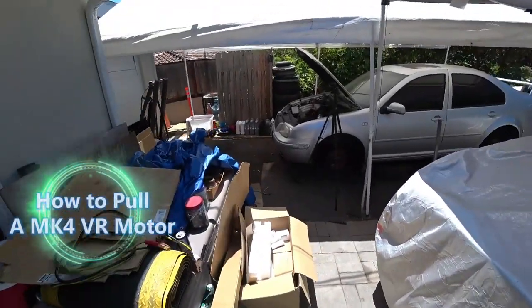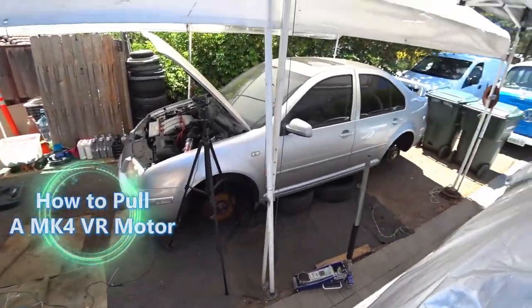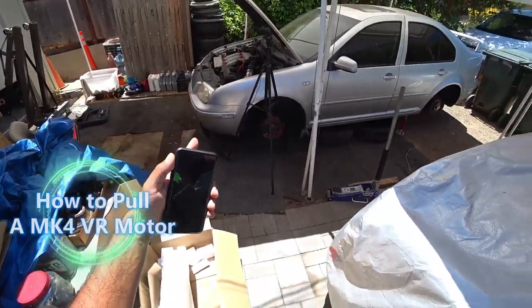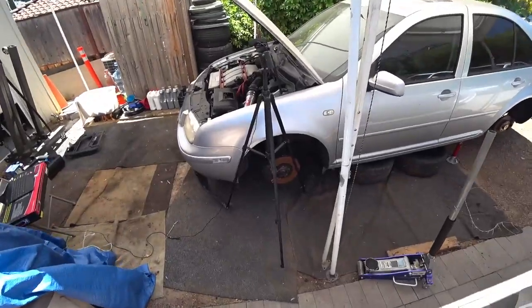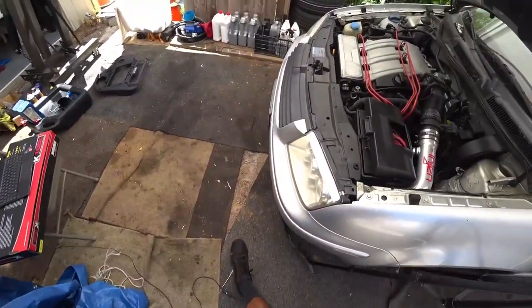Welcome everybody on today's episode of Benchalos Garage. We're working on the Jetta. You guys can see we already got it on jack stands and we already got the wheels off. We did that just so it could make our lives a little bit easier.